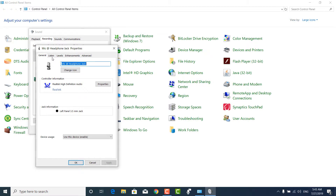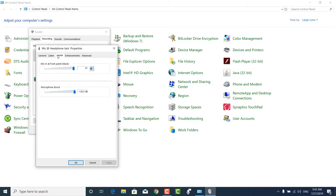Now go to Levels. You can see the volume is around 100% and the microphone boost is also plus 30 — it's full. What you have to do is reduce the microphone boost to zero.